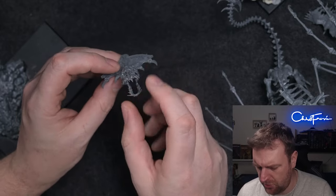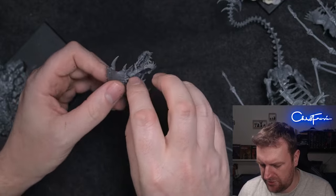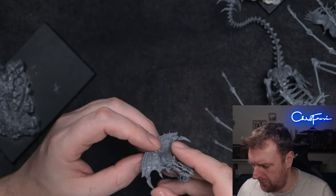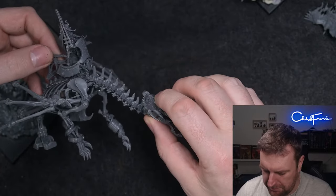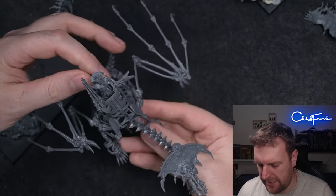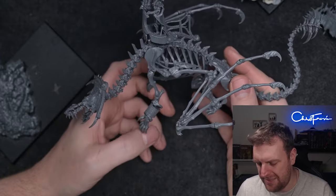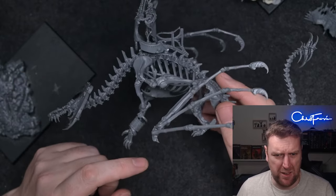I was wondering whether I could sort out a breath attack as well — like loads of scarabs emanating from underneath the jaw and coming out of the mouth. I still might do something like that. I want to get a second one of these to have a play, because I don't think I want to do the crocodile — I quite like the dragon with wings — but I do want to do the wyvern.